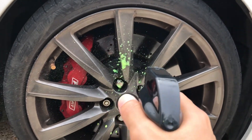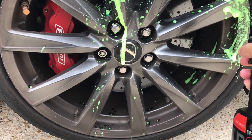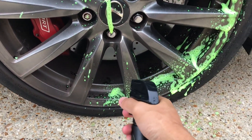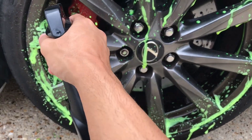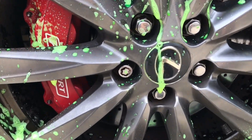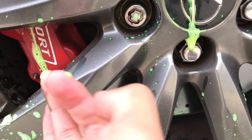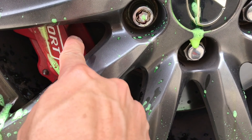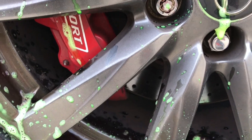The first thing you want to do is make sure that the rim is not hot and it's cool to the touch. If it is hot, you can spray it with the water hose to cool it down, make sure it dries off, and then begin applying the spray. The spray is a bright yellowish-green color, and what's supposed to happen is it turns a purplish-red whenever it's breaking down the dust and ready to wash off. I'm going to spray it on and leave it on for five minutes and we'll see what happens.